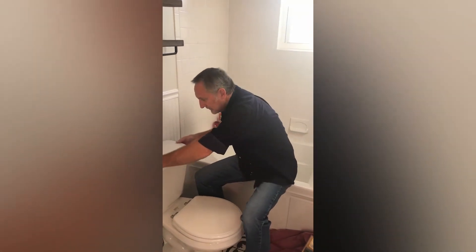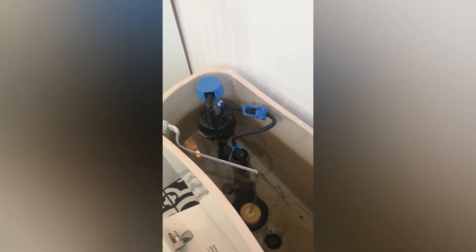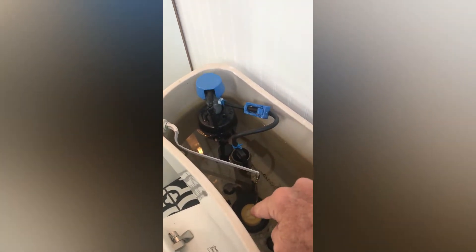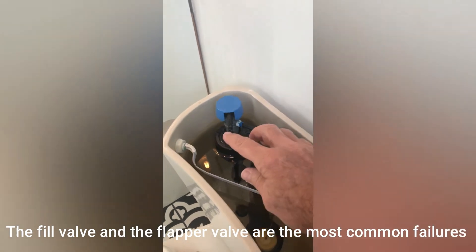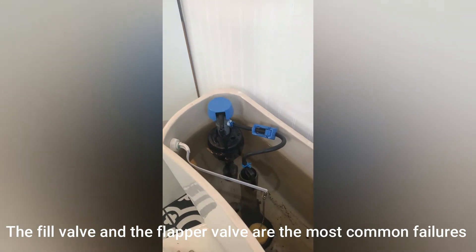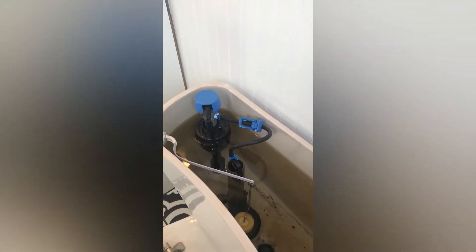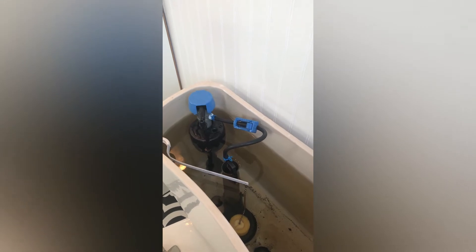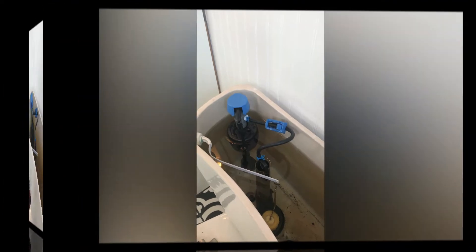One of the first things we want to do is take the top off so we can get inside. With the top off, we can see the fill valve and we can also see the flapper valve. Typically there's going to be one of those two issues, but we've already diagnosed that this fill valve right here is the problem. When I push it down it should come on, and it takes a while for it to do that. It does cut off, but you can see it's not cutting off until it starts overflowing into this overflow valve right here, and that's not what we want. So we know this is a fill valve problem — we're going to replace that and I'm going to show you how.